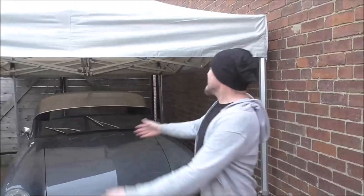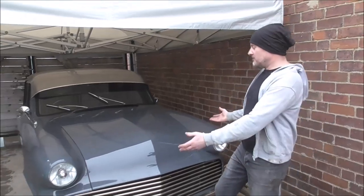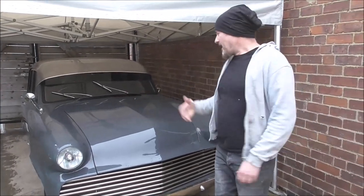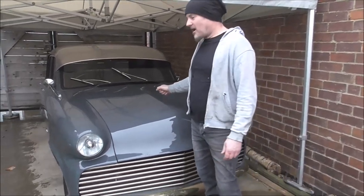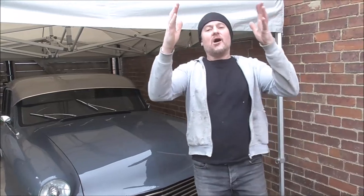That is it - the car is complete. It's been a great job, it's a lovely car, it drives nice, looks cool, everything's sorted on it. This one is finished! But we have just an awesome project coming up starting next week - tune in, it's just going to be mind-blowing.